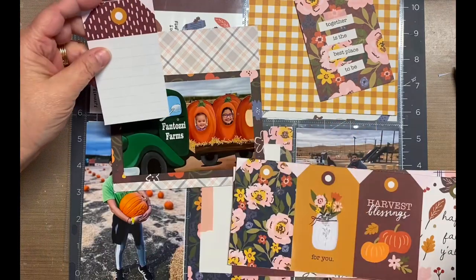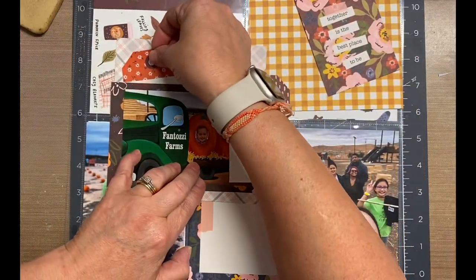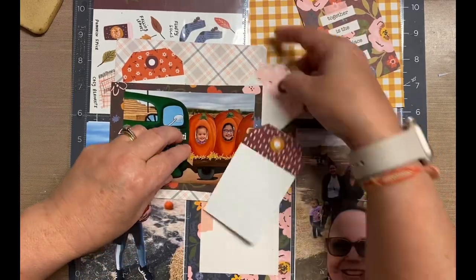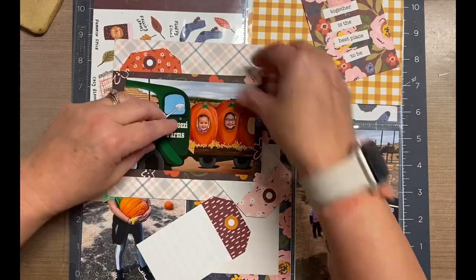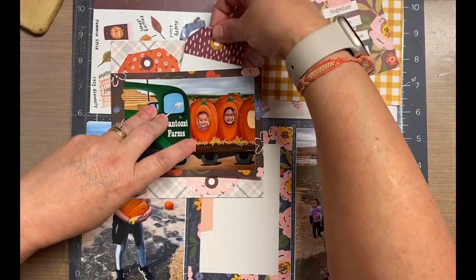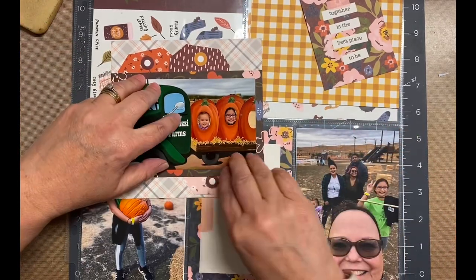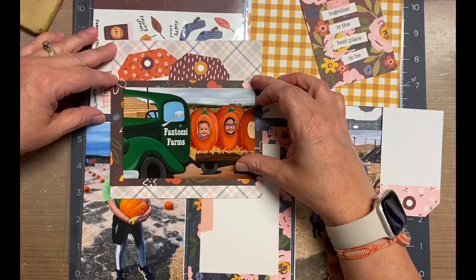Then I thought about it and realized that in a sense each pocket is its own layout — in this case, five different layouts. So that's how I started treating them. I really love these tags and I'm just kind of messing around figuring out what I want to do with them, where I'm going to put them. There is a lot of pattern, but like I mentioned, it's all part of the same line, so they all coordinate — all the colors are the same, they're just different patterns.